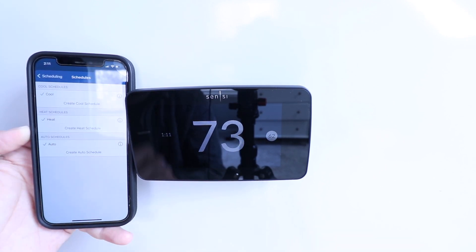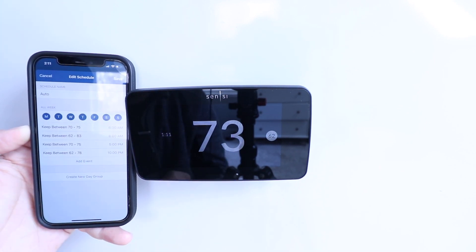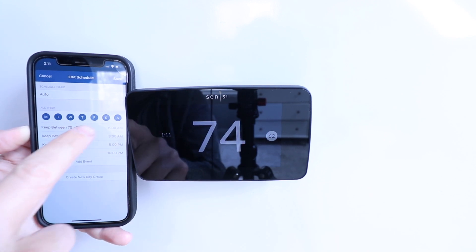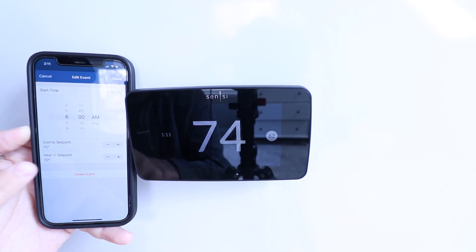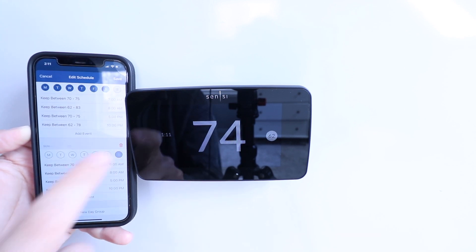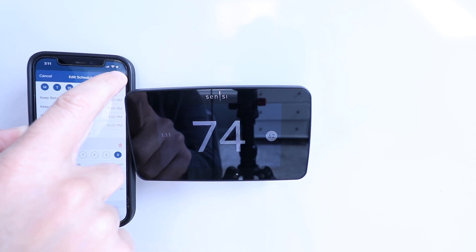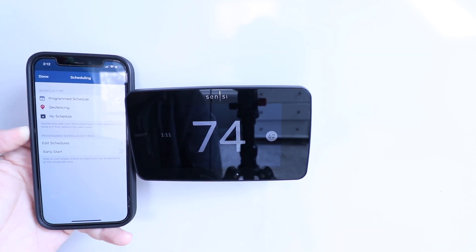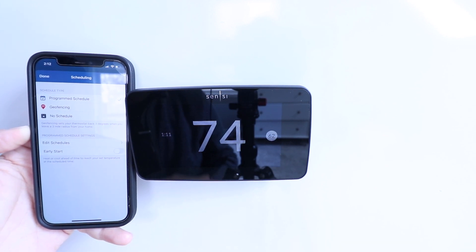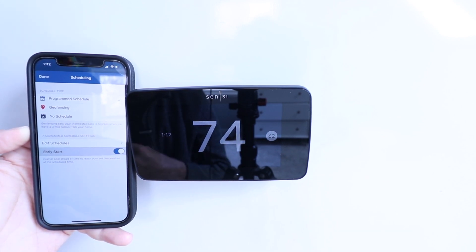The auto schedule is a little different — you have two set points here and you can change your cool set point and your heat set point individually as well as the time. You could also create a new day group, for example a whole new schedule just for Sunday. There's also an 'early start' feature — that's going to heat or cool ahead of time to reach your set point temperature at a specific time, so I'll turn that on.